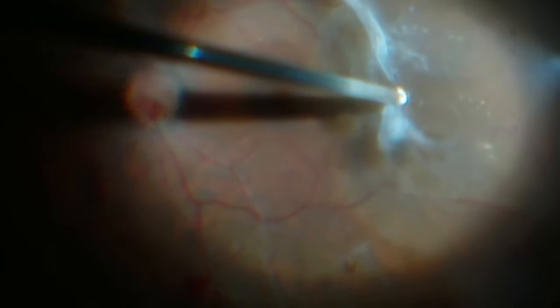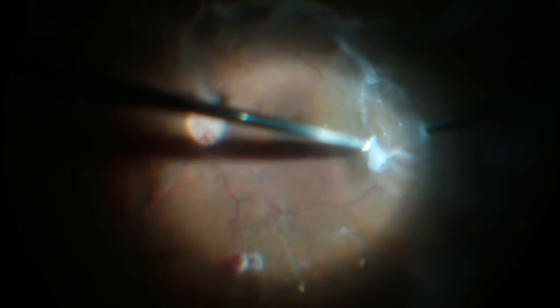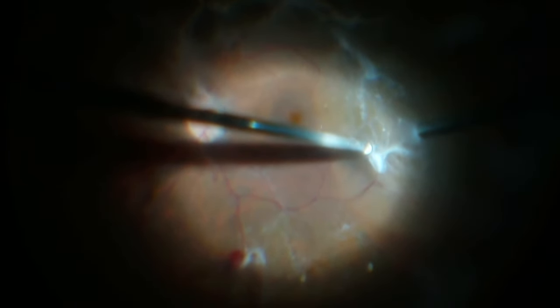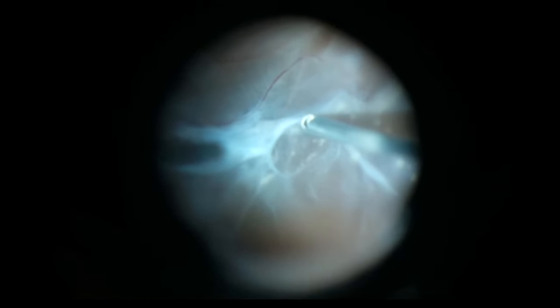The initial step for these surgeries is to remove as much traction as you can that's able to be removed safely with the vitrector. Sometimes you can do the entire case with the vitrectomy instrument, but sometimes the plaques are too densely adherent to the retina.